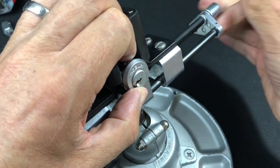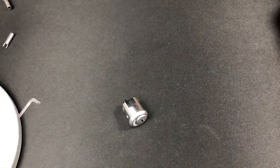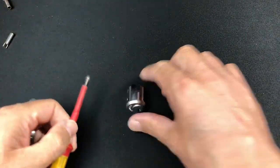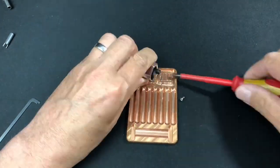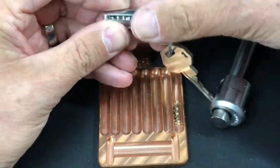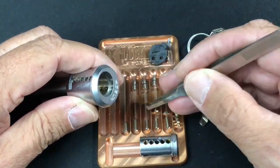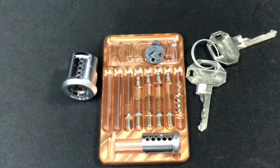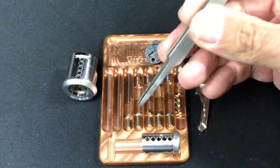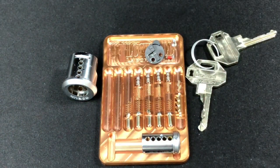Let's take it apart just to show everything inside. Okay, all disassembled again — as you can see, all five key pins, all five drivers, springs, the sliders, the sidebar, and the little springs. What a fantastic lock! I hope you really enjoyed that, and I'll be back with another lock very shortly. Thank you.